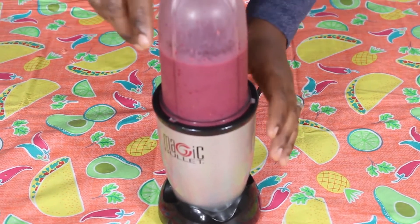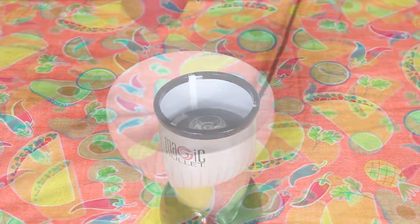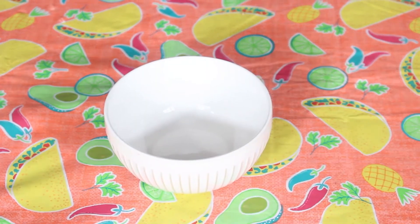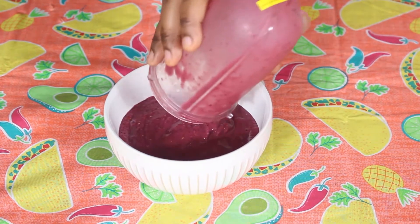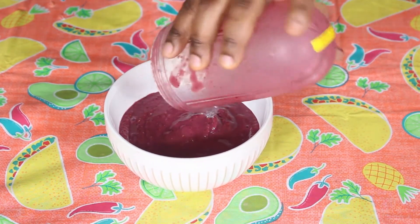Okay guys, so here we have our smoothie bowl — but you know it's not a smoothie bowl until you garnish it.